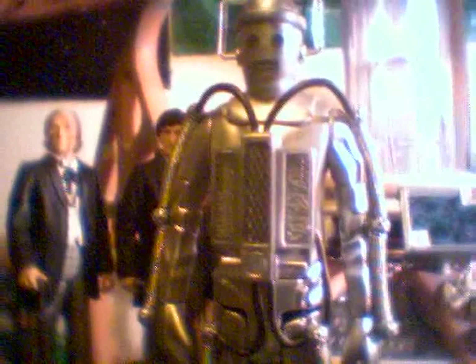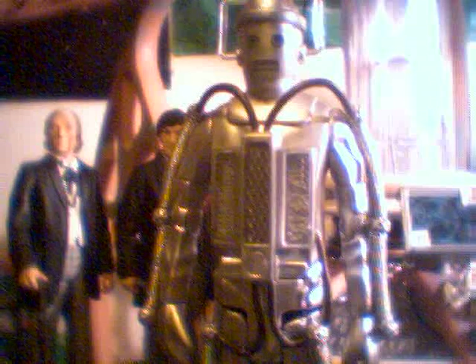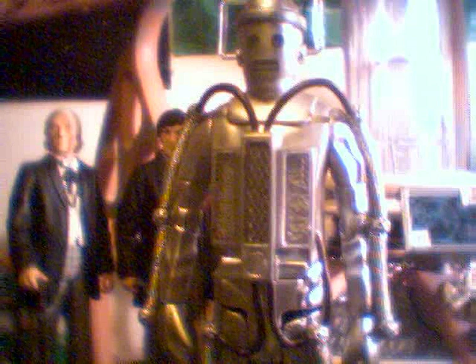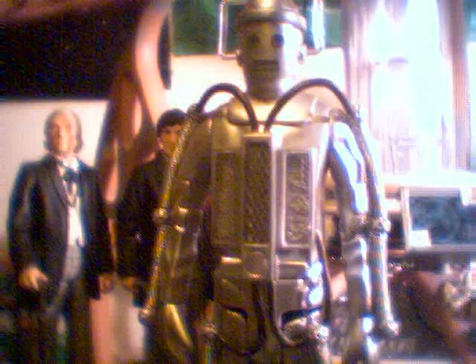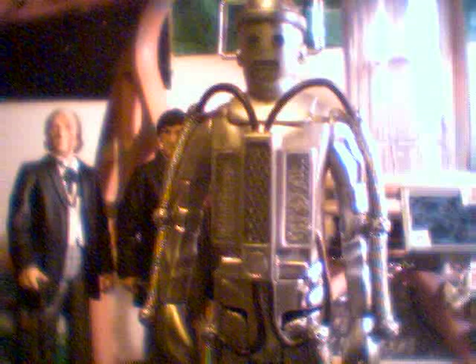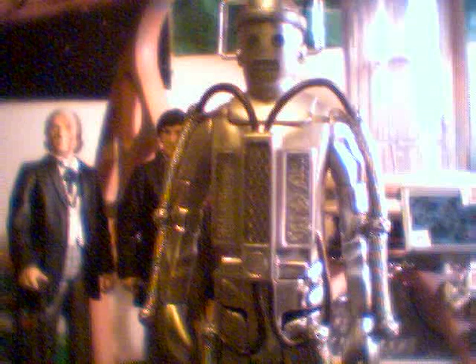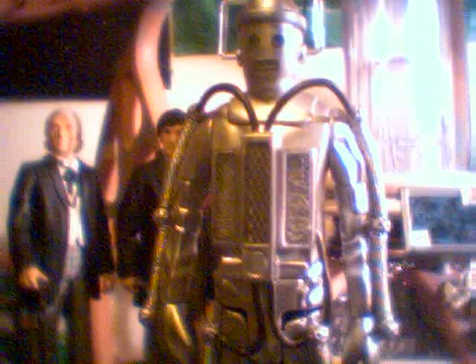Hello YouTubers, Doctor Who fans, Whovians, and Doctor Who figure collectors, subscribers, fans, etc. Welcome to Part 2 of my Second Doctor figure pack review from the classic exclusive waves of Forbidden Planet. I'm just going to be quickly reviewing and comparing my Tomb of the Cybermen figure, which came in the Second Doctor pack.